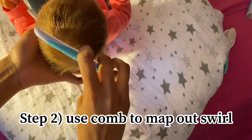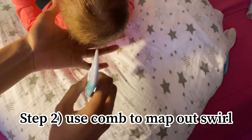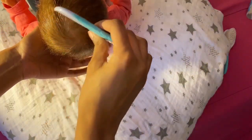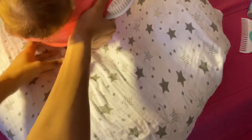I take the comb and use it to keep her swirl in place. Sometimes I don't use the comb, but if I feel like her swirl is kind of disappearing, I use it to get in between it. And there we go — her swirl is still there.